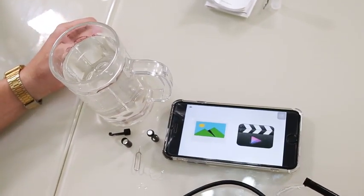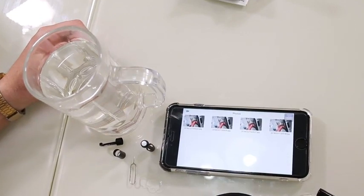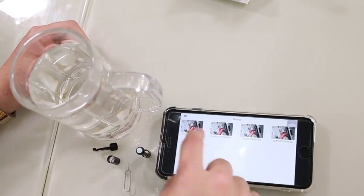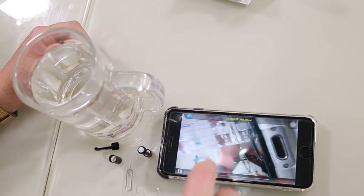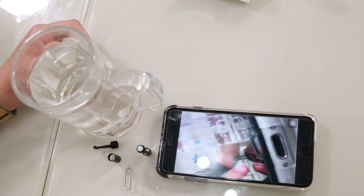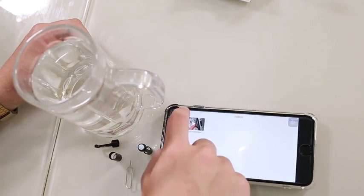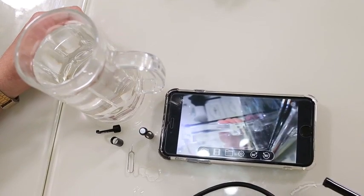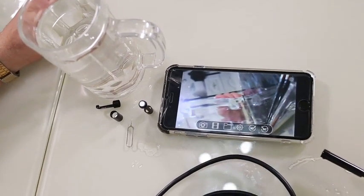You can also look into your files to see where your photos are that you've taken. The app is very intuitive, very easy to use, and very useful for those hard-to-reach places.